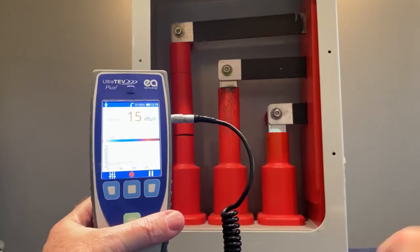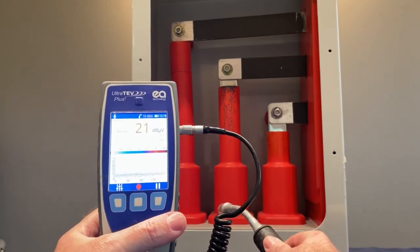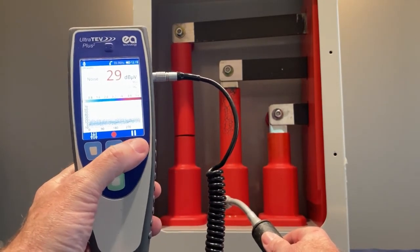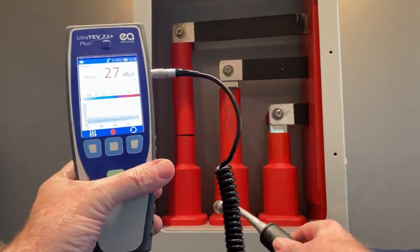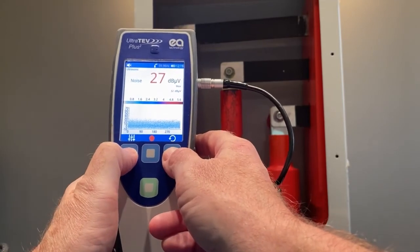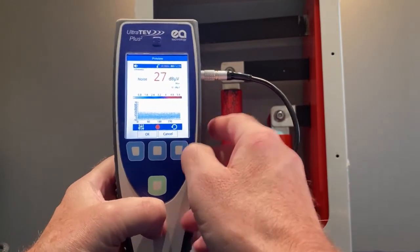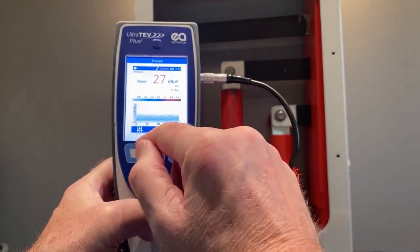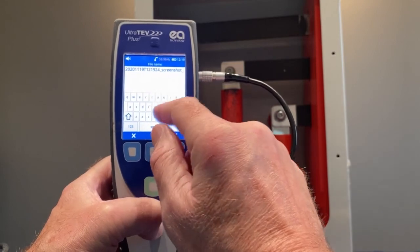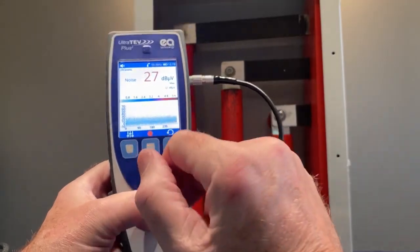While collecting your data, there may be a section that you want to record. To do this, you can press the right button and freeze the screen, which then allows you to press the left and right blue buttons and take a screen capture. By pressing and releasing the right and left buttons, it will go into a preview mode that you click OK on. You then will create a file name for the saved screen capture. Once that's captured, it's saved to the SD card in the base of the unit for future retrieval.